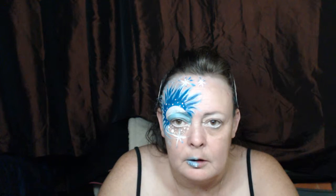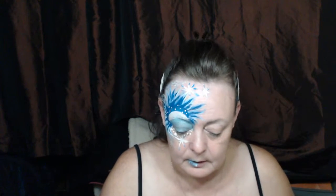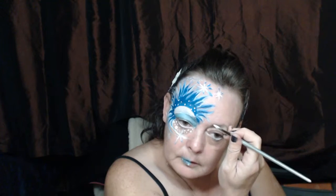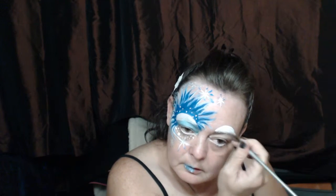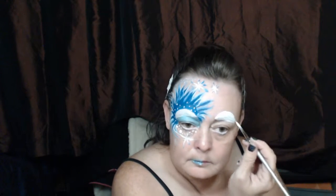Hi everybody, it's me again. Today I'm going to do a mask design that I came up with. I haven't got a name for it yet, but I hopefully will have by the end. All the paints I'm using are Diamond FX.